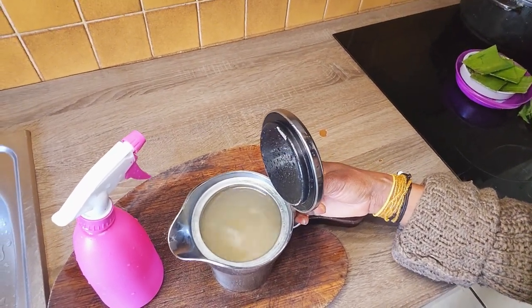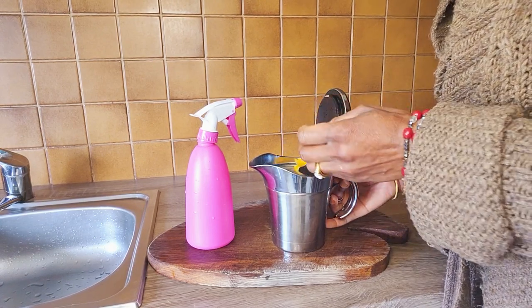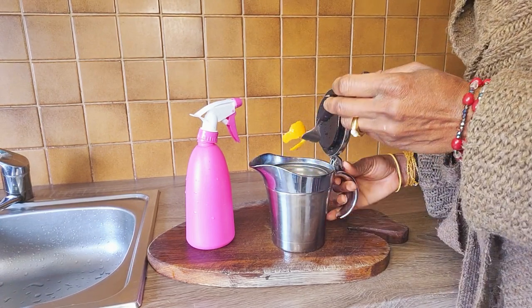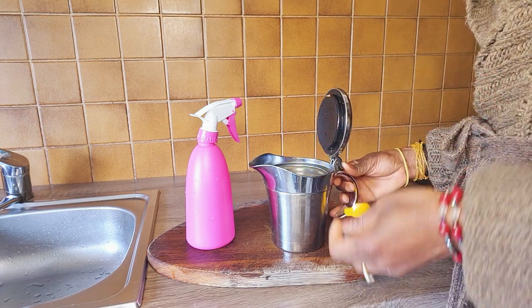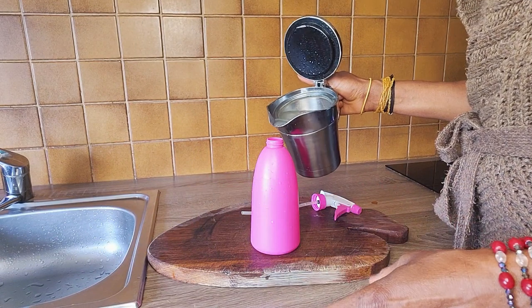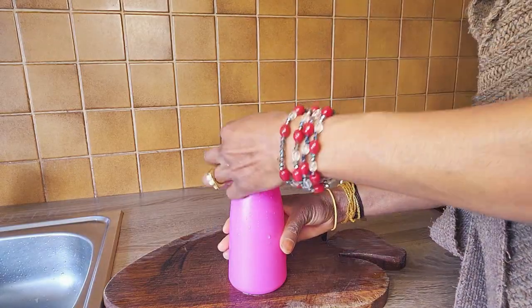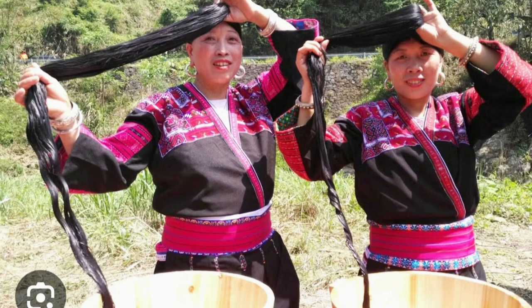This is rice water. Rice water has a good effect on hair. The spectrum of nutrients ranges from vitamin B, C, folate, magnesium, selenium, phosphorus, amino acids and more. Since ancient times, it was known that Yao women use rice water to grow their hair long.